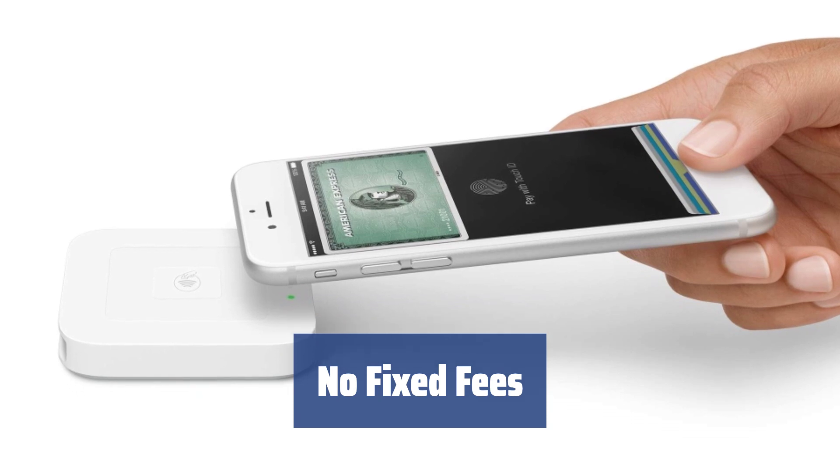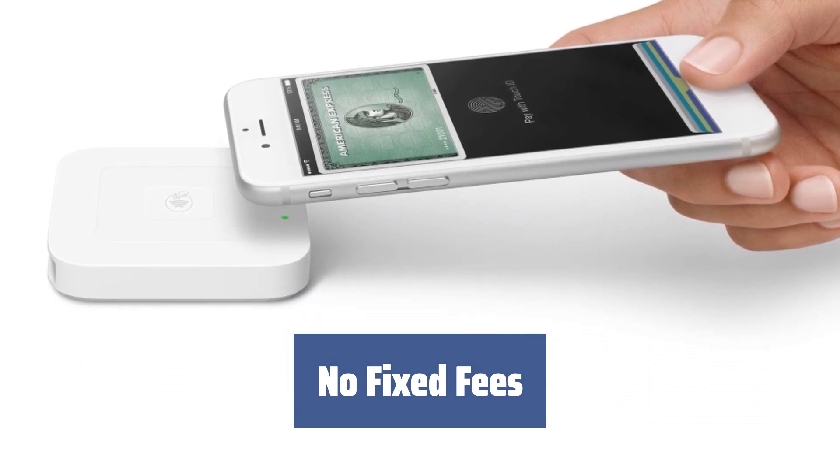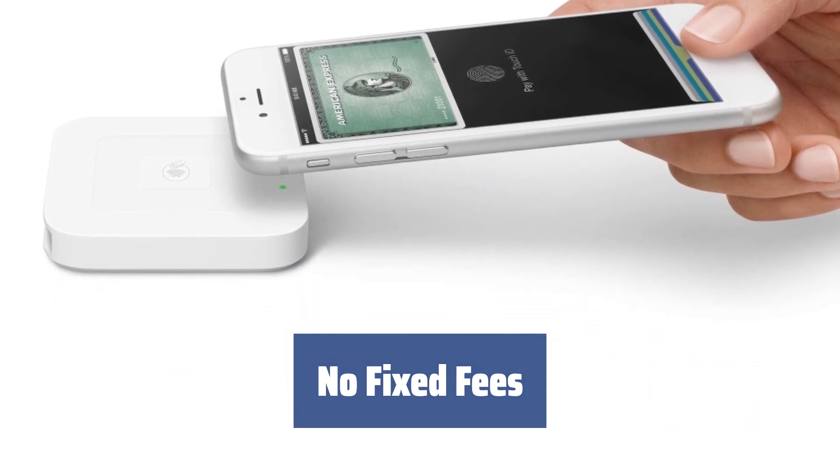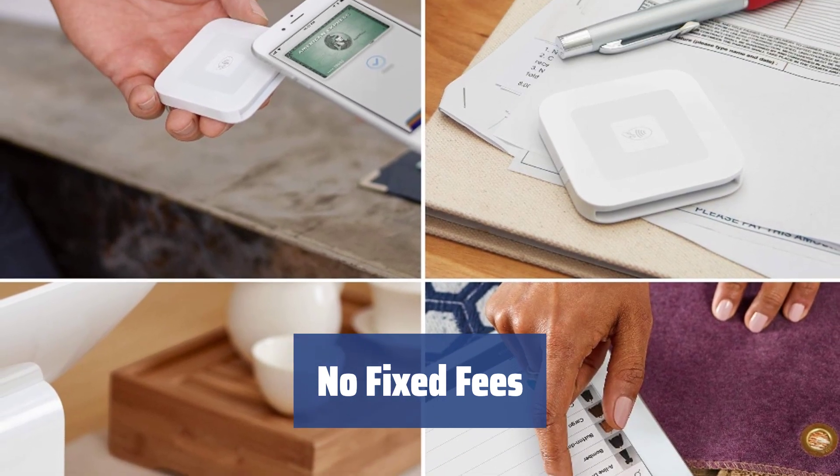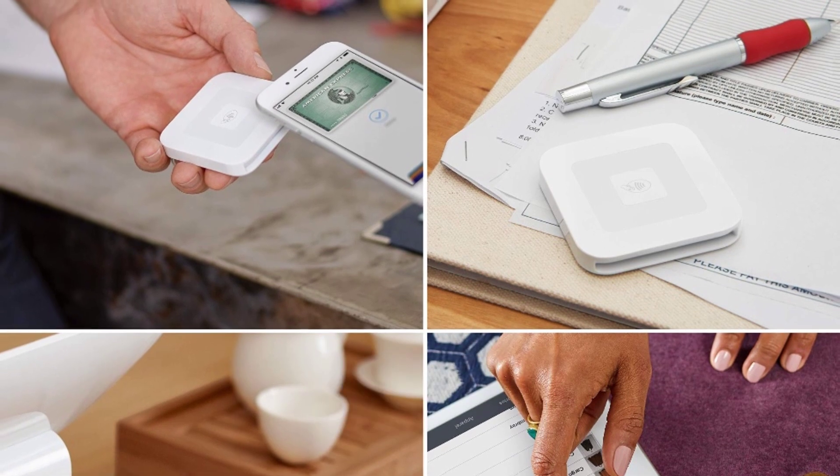With the Square A SKU 0113 reader, you only pay a small transaction fee of 2.75% for every purchase. There are no fixed fees, long-term commitments or monthly payments, giving you the flexibility to pay as you sell.